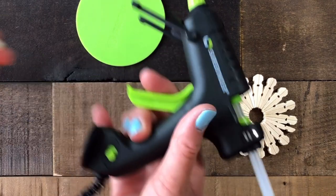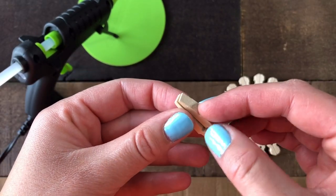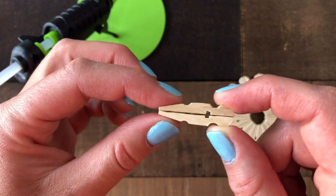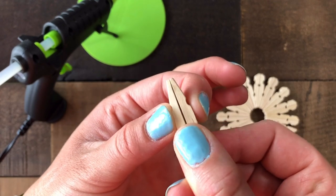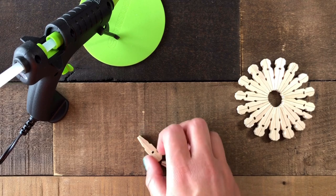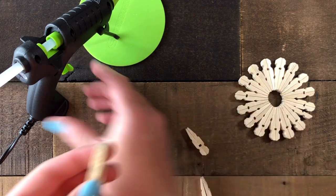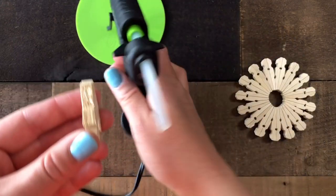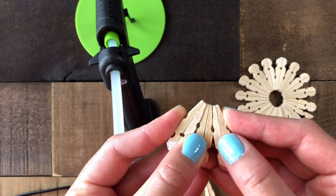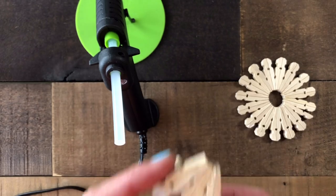Take your glue gun and put a bead of glue down your clothespin, then put your two pieces together so that the thick part is on the same side and the pointed end is on the same side, giving you a nice little wedge piece. Do this a couple of times so you start to get multiple pieces. Then you're going to start gluing them together — put a little bit of glue just on the top section, take the next piece, push them together, and this will start forming your ring. Continue gluing pieces together until you get all the way around.